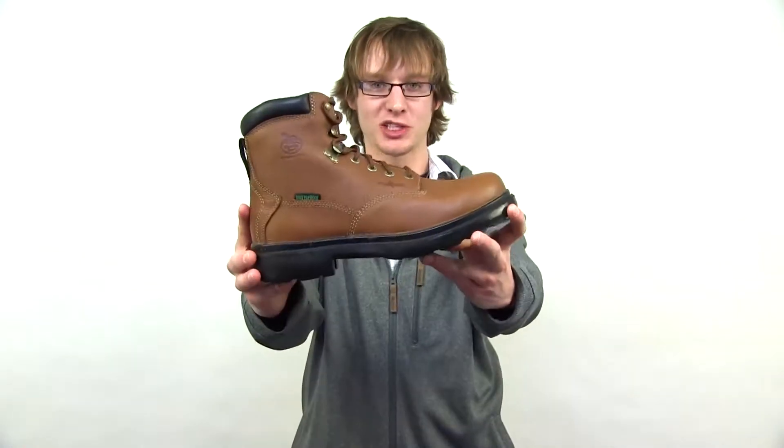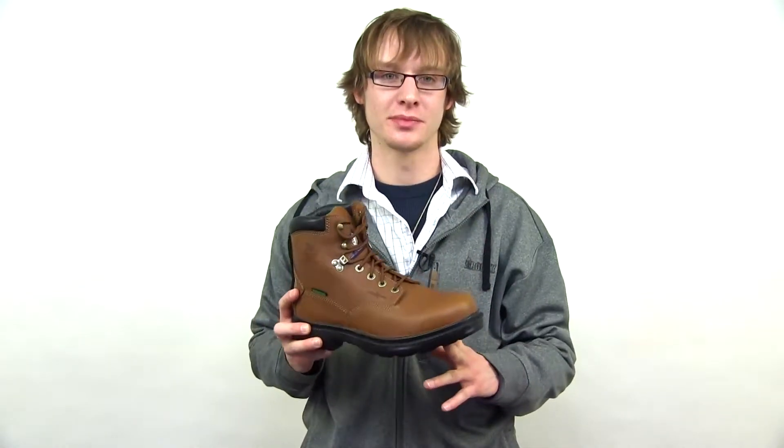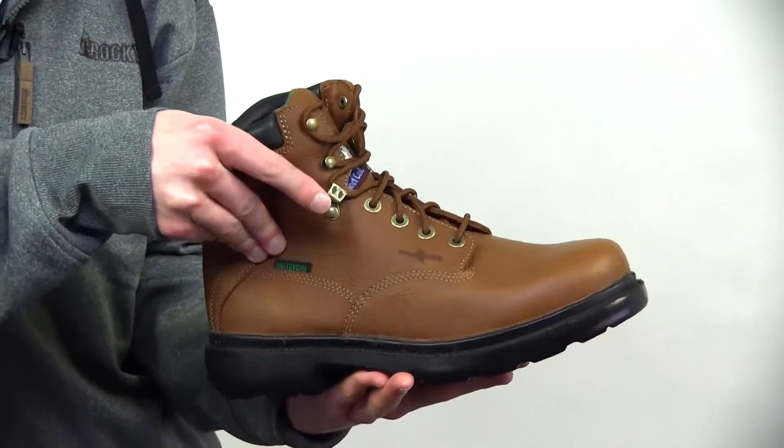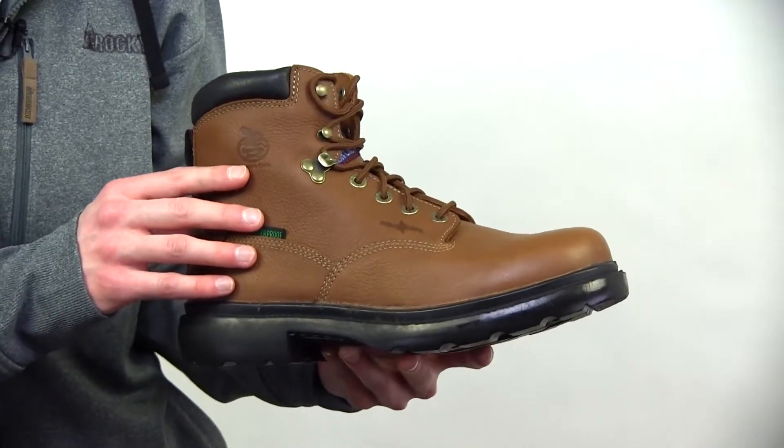Here we have the Georgia Farm and Ranch Waterproof Work Boot. It's a durable, comfortable waterproof boot. It's made out of a special SPR leather — about three times as strong as traditional leather and withstands ranch and farm acids.